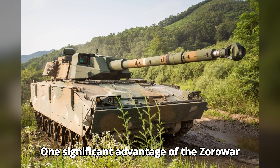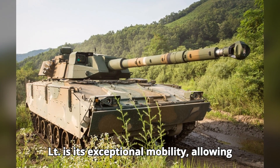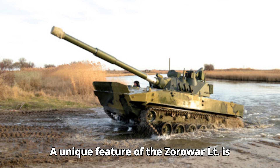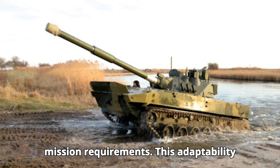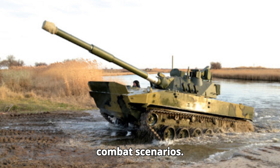One significant advantage of the Zorawar LT is its exceptional mobility, allowing it to maneuver quickly across difficult terrains while delivering formidable firepower. A unique feature is its modular design, which allows for quick upgrades and customization based on mission requirements, making it a versatile asset in various combat scenarios.